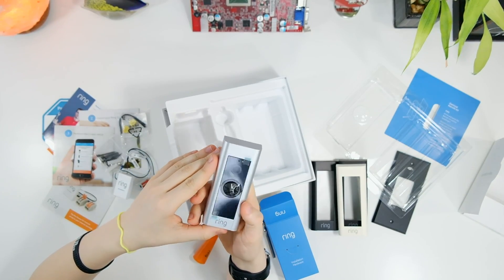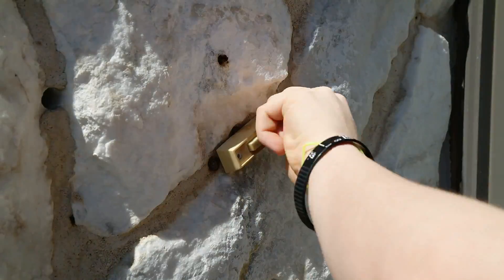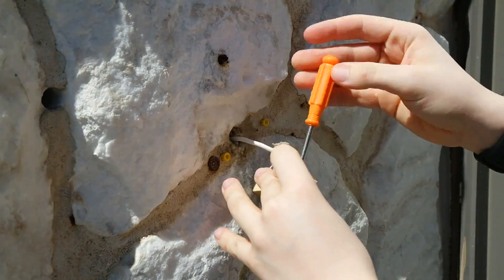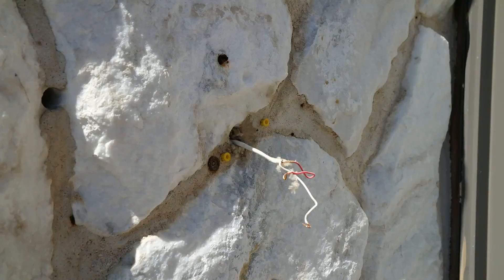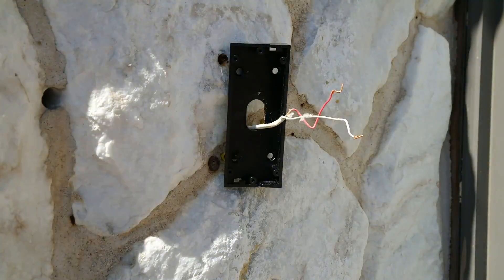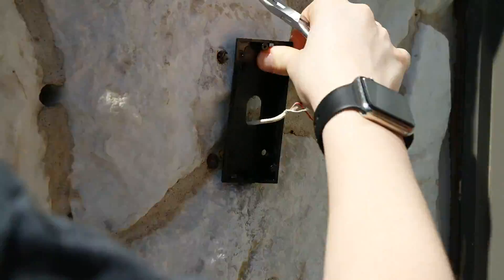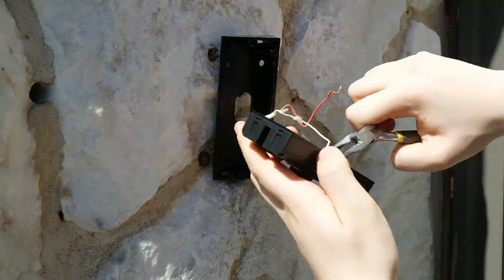Setting up this camera is super simple. I first removed the old doorbell from the wall, which exposed the two wires. To mount this doorbell, I affixed black angle brackets — which I picked up from Amazon, link will be in the description — to the two holes, allowing me to mount the doorbell and have it face my walkway.